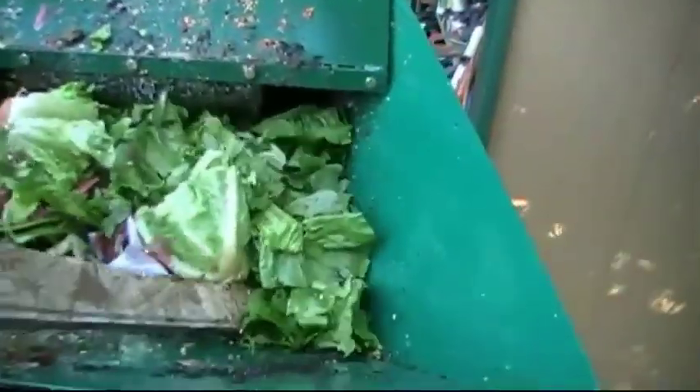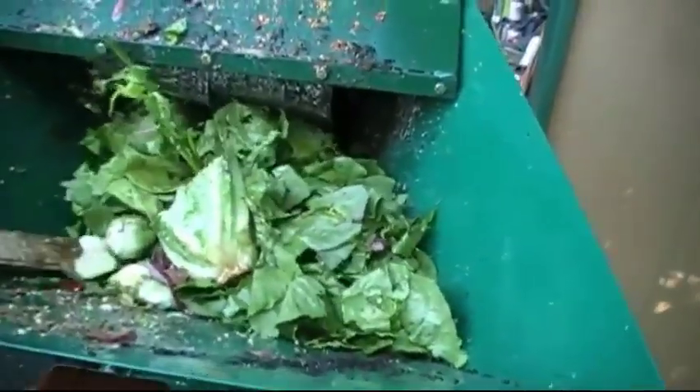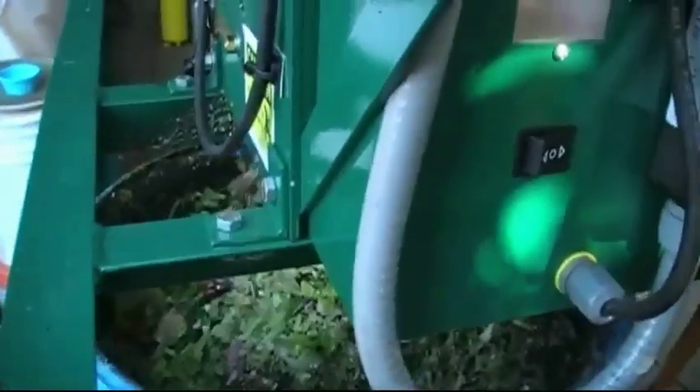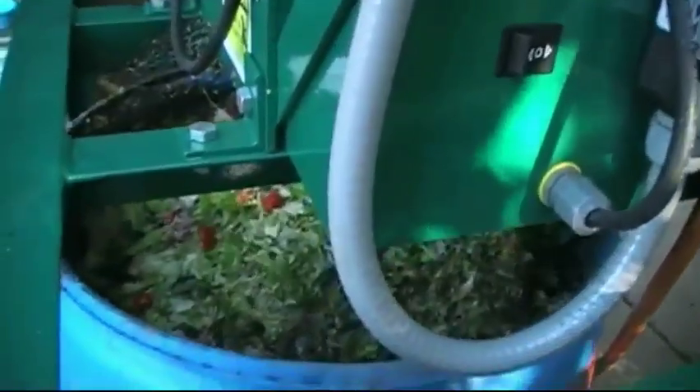We've got a little bit of a blockage here which is starting to open up. Here we go — took a little coaxing and now it's on its way. We've got a lot of stuff coming through the bottom here.